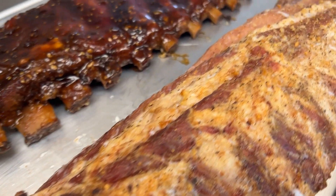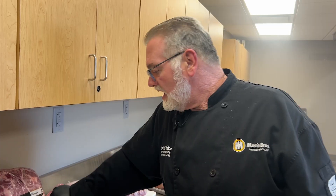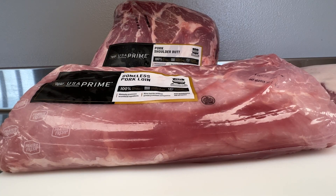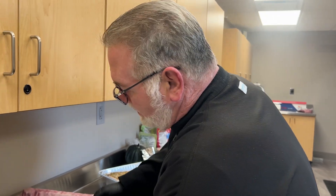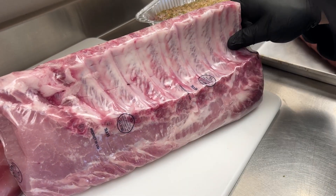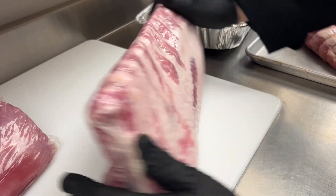We have got baby back ribs, we have got St. Louis style spares, we've got boneless pork loins — halves and wholes — we have got shoulder butts, and we even have the bone-in loins. We can cut those into some beautiful bone-in premium pork chops, or we can do a standing roast.